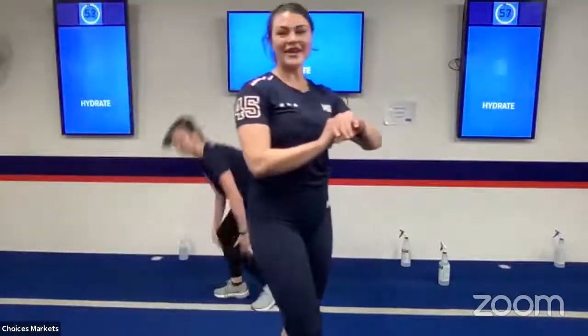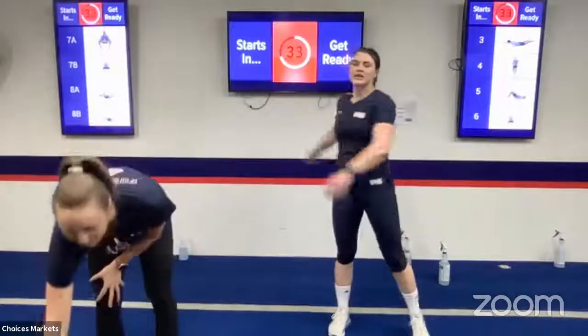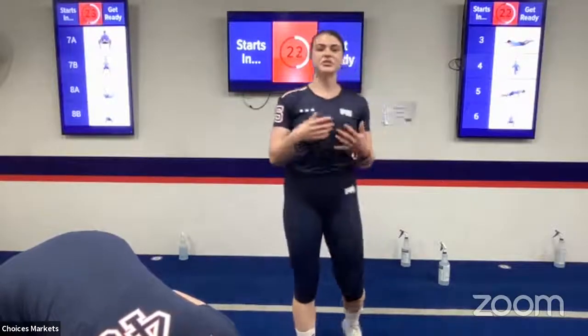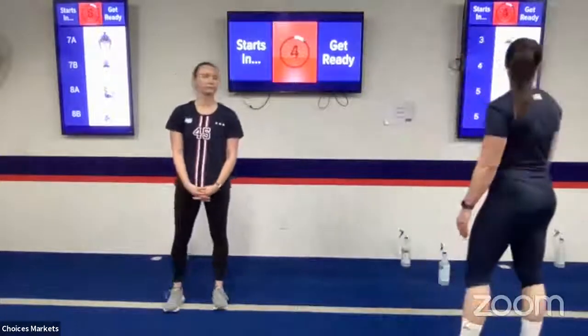Grab some water — that was our first pod. You should be feeling warm. Make sure we hydrate and bring the heart rate down. If you're still feeling tight, stretch out. Remember, push to your full capacity but don't push too hard. If you have a shoulder injury, don't push it; if you have a knee injury, don't push it — do what's comfortable for you. If you do come into the studio, that's what we're here for — to watch your form. And if you have any injuries, we like to modify things.